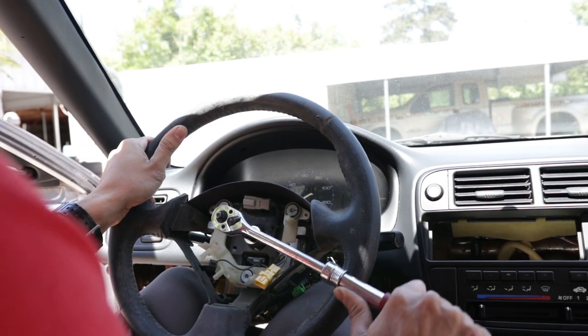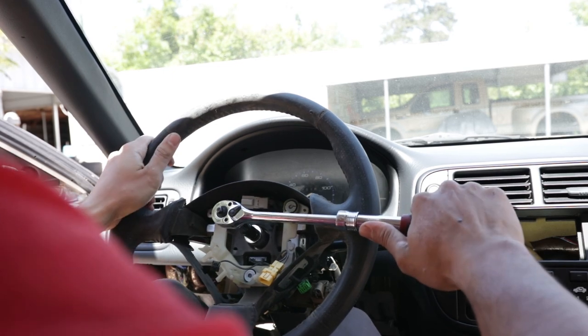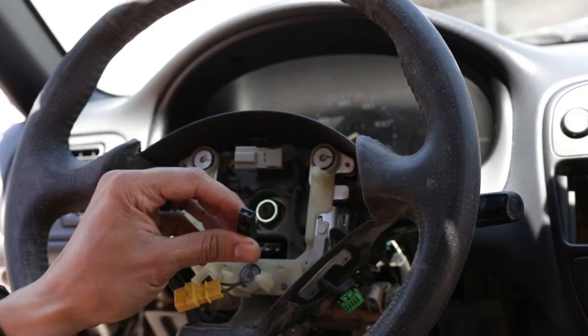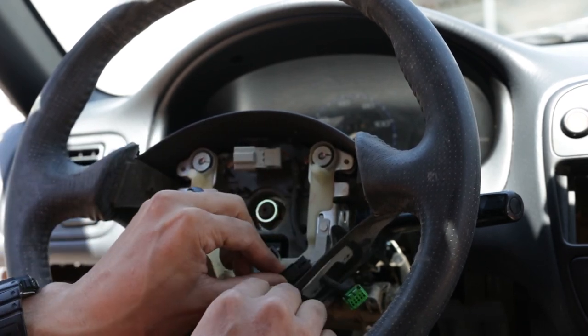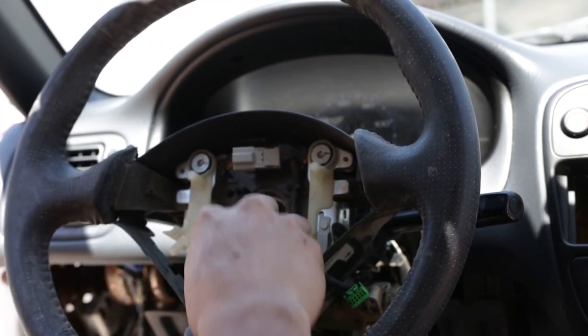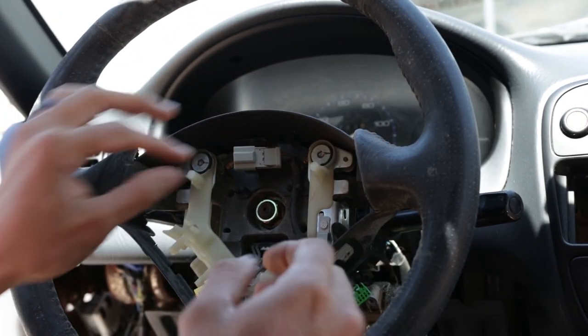Get that nice and tight, because the only thing holding the steering wheel onto the steering rack is that 19 millimeter nut — make sure this thing is on really tight. I believe this is the horn, so I'm just going to connect this, run it through here, and connect it to one of the metal contacts — just slip it on just like how it was on the EK steering wheel. This will connect to the airbag module. This other one is the cruise control, which this car doesn't have, so I don't have to worry about that.